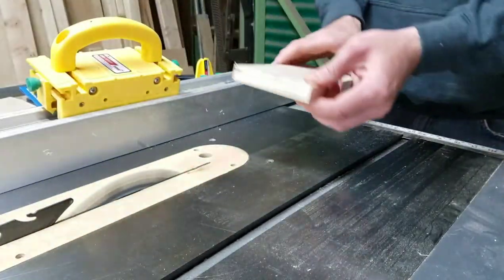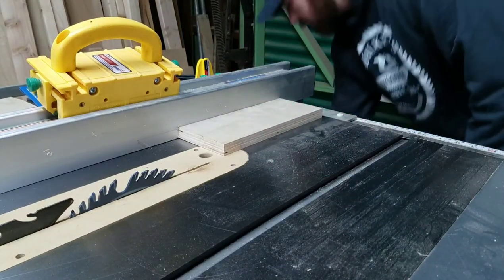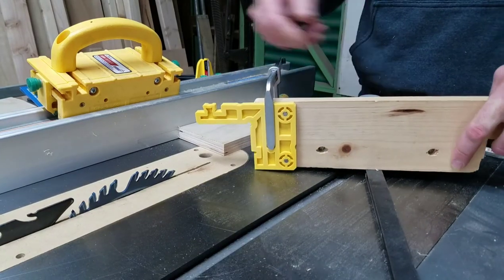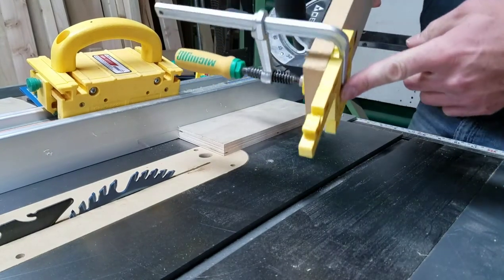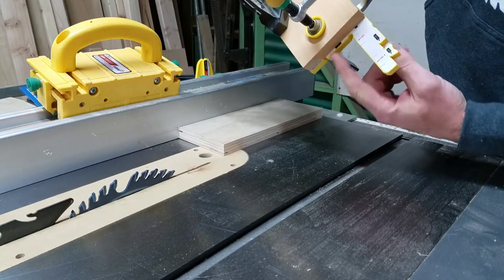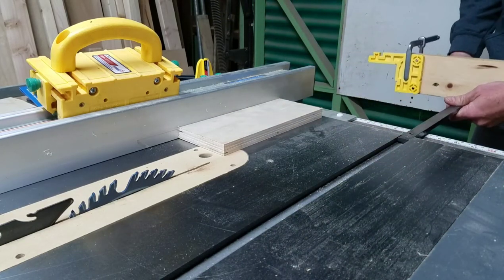Once you have that done, go ahead and set it back against your fence. Don't move your fence. Get your miter gauge and put your setup gauge on your miter gauge with the dovetail clamp. There's a slot here for it — just basically get it on there and put it in the slot.